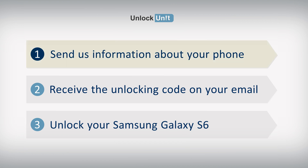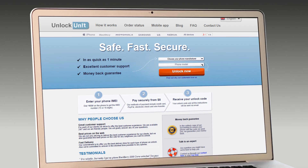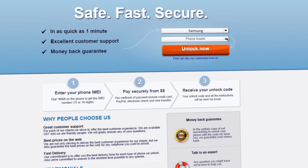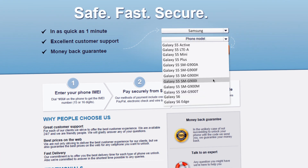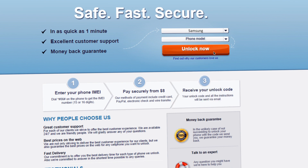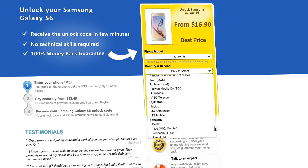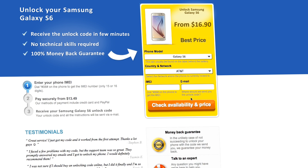Step 1. Go to UnlockUnit.com. Choose your phone manufacturer, Samsung. Choose your phone model, and press the Unlock Now button. You will be redirected to the Unlock Samsung page, and here, you have to select the country and network you originally bought your phone from.